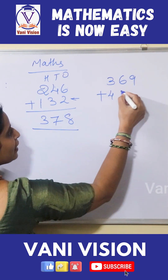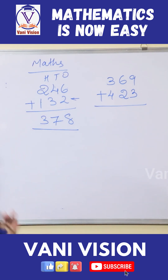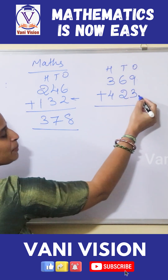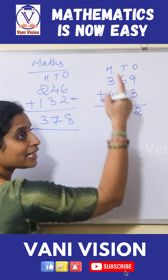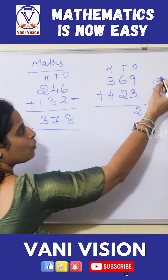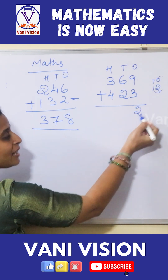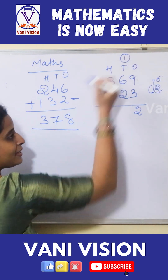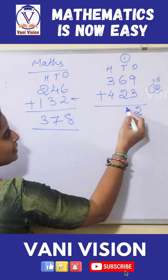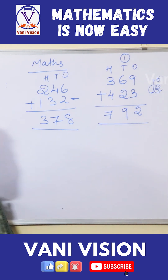369 plus 423. Same method — 1s, 10s, 100s. 9 plus 3 is 12, so we take a carry. Write 2 under the 1s place and carry the 1. Then 6 plus 2 is 8, plus the carry 1 is 9. And 3 plus 4 is 7. Clear.